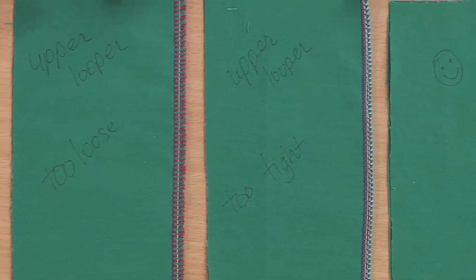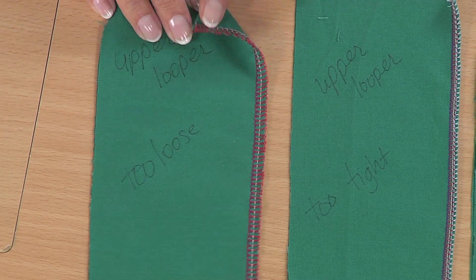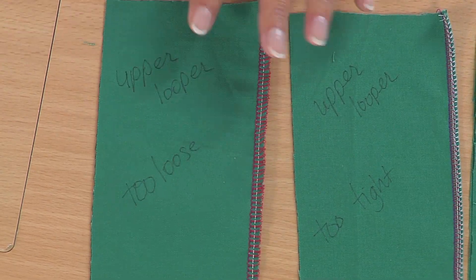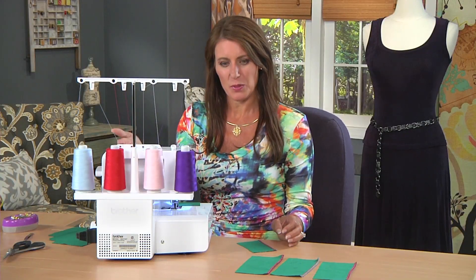What about this one? The upper looper is too loose. Notice how messy these stitches are — these red ones. Look at how bad they are in the back; they shouldn't even be back there. So as I look, I notice the red stitches are the bad ones, so it's the upper looper.